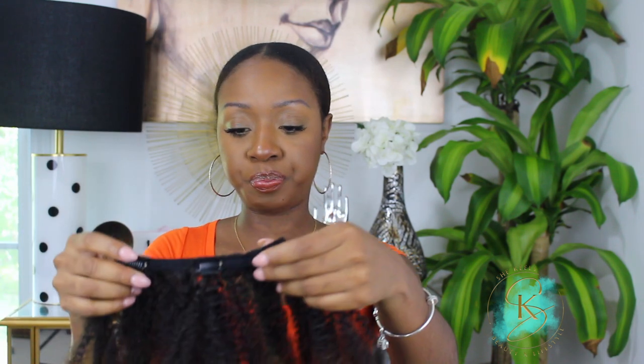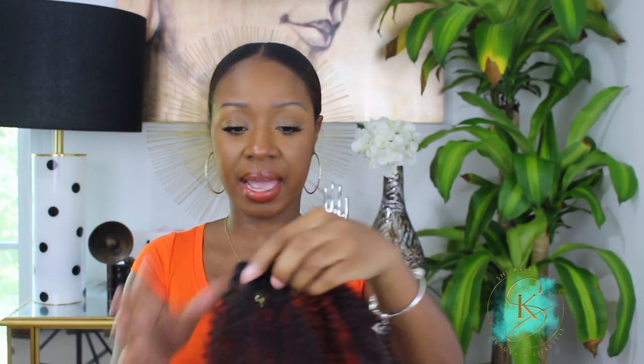I went ahead and co-washed the clip-ins — I did not use any shampoo, just a little bit of water and conditioner. The hair does feel a little bit dry but I haven't put any oil on it yet; I literally just washed them and let them air dry, so they do need a little oil. They did shrink quite a bit, just like your real natural hair would, but as far as how they perform, they're still performing just fine.